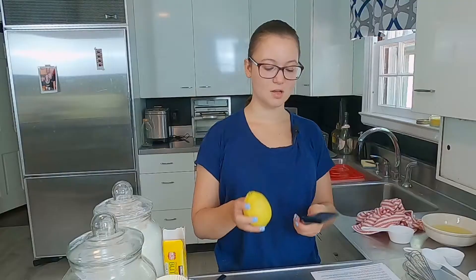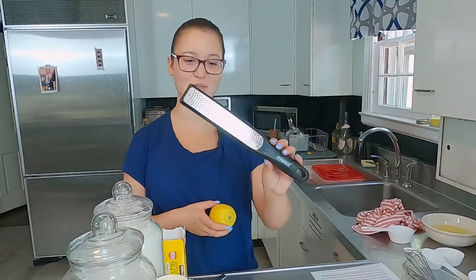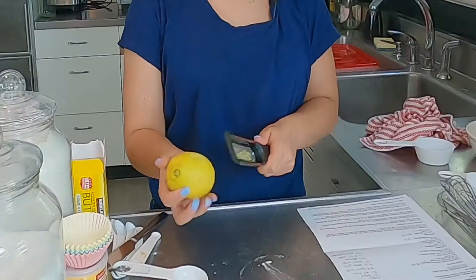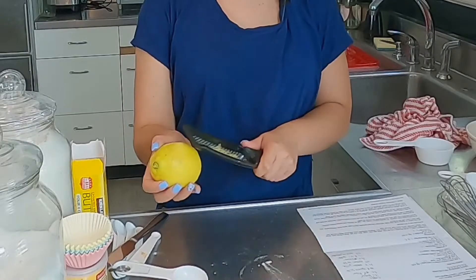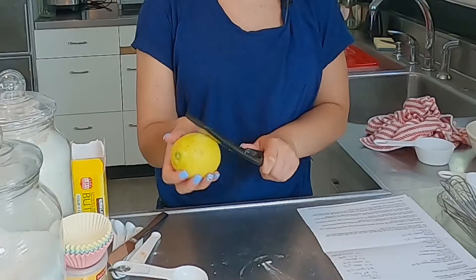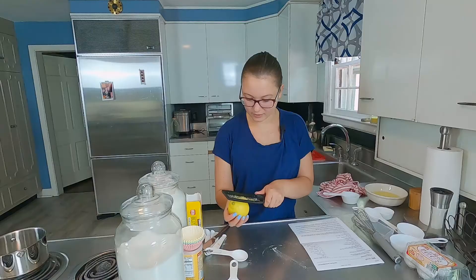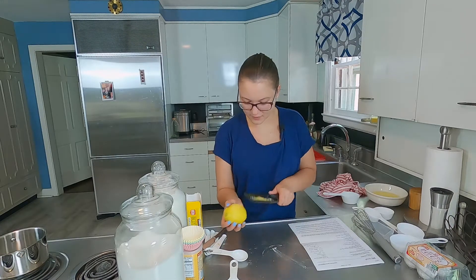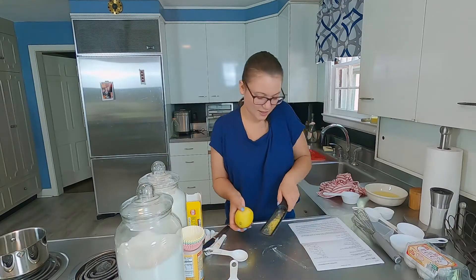So let's get started. Real quick, I just want to show you this awesome zester that Josh bought me. Look at that — it's already working. I don't know if you guys remember, but when I had to make lemon pound cake, I didn't have a zester and I had to use a peeler. It was really difficult. And this is amazing — it's collecting it too.